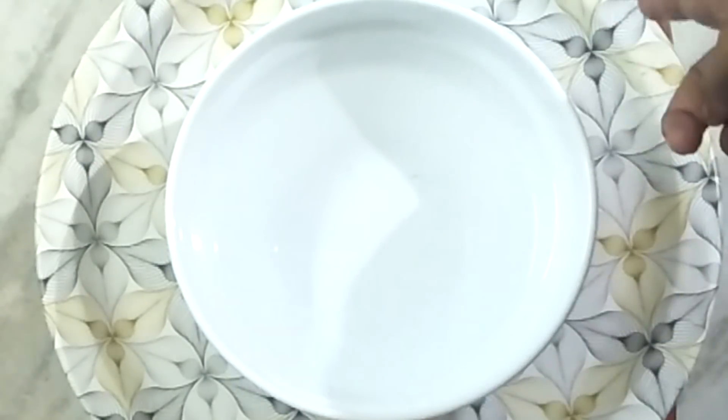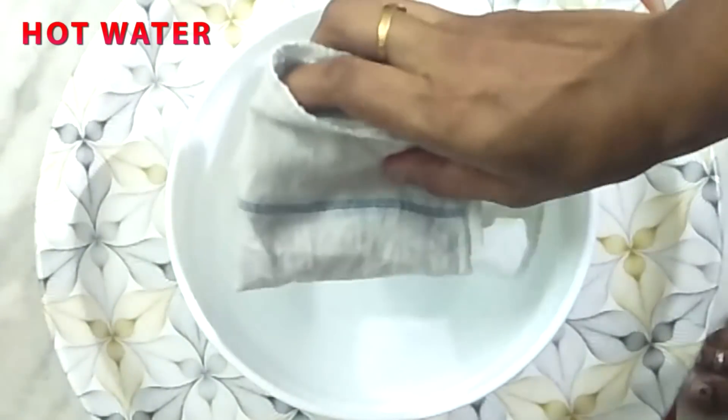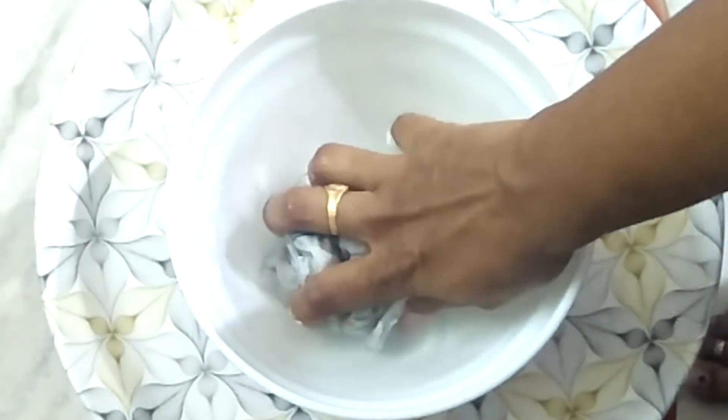For the first step, I will take hot water in a bowl and a cloth. I will take that cloth and apply a little amount of heat. You can steam the neck area with the cloth and close the portion with it.